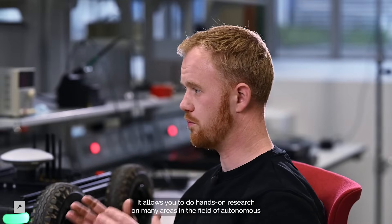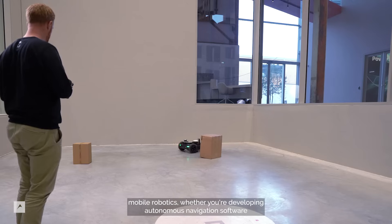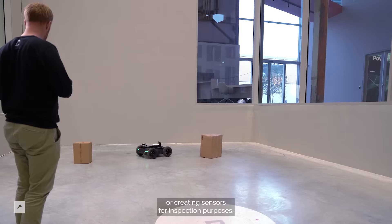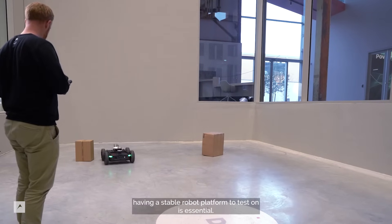It allows you to do hands-on research on many areas in the field of autonomous mobile robotics. Whether you're developing autonomous navigation software or creating sensors for inspection purposes, having a stable robot platform to test on is essential.